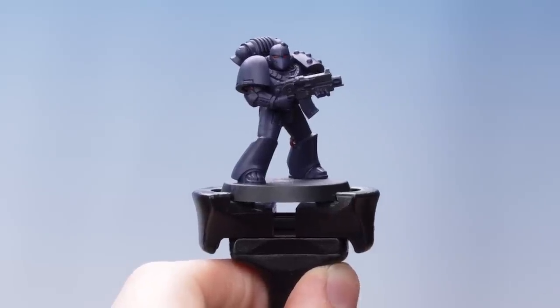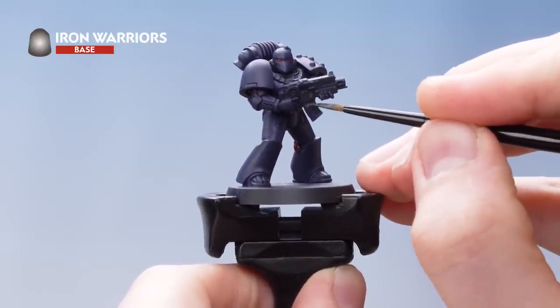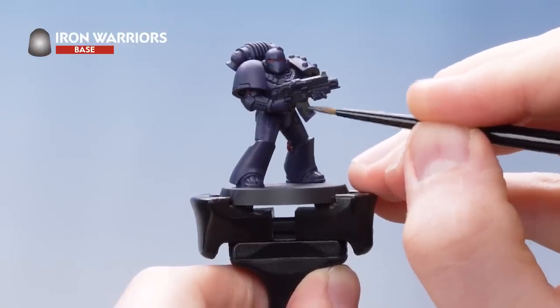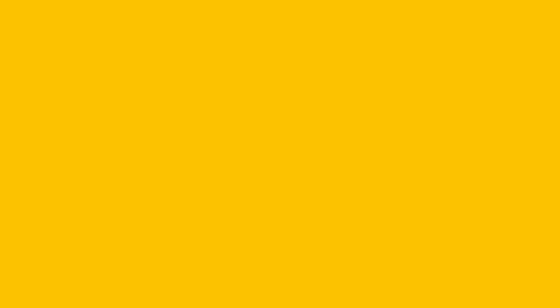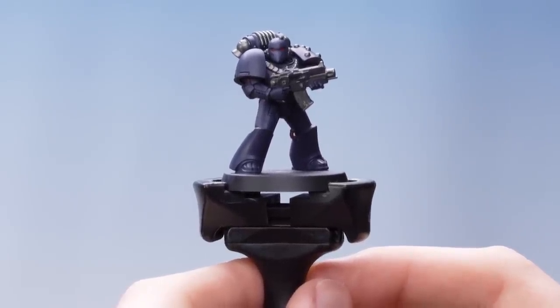With that stage complete, the next thing we need to do is use Iron Warriors to pick out all the metallics — going for the bolt gun on the backpack and also the stubs on the shoulder pad. With the Iron Warriors applied, our basing is now complete.